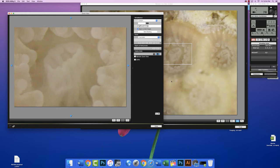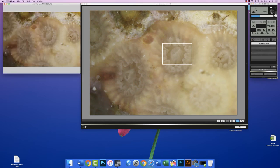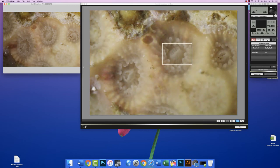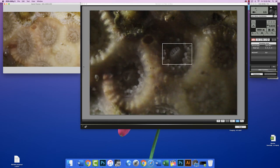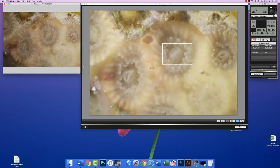I'd say about there, and then we can take our shot — and there we go, there's our final image. It helps to play with the light a little bit, so you can make it more dramatic by raking the light across the sample.